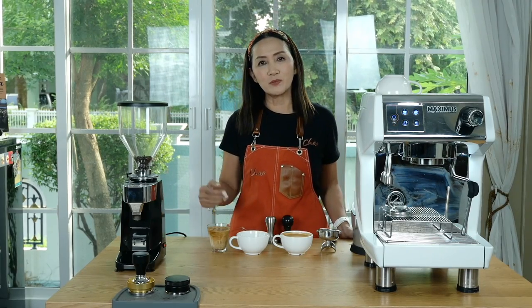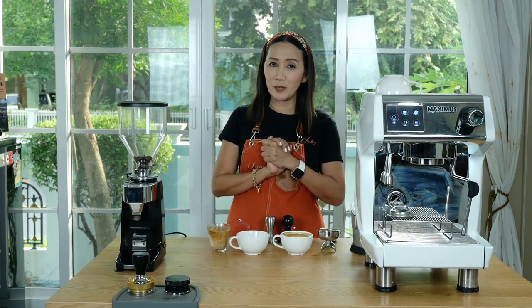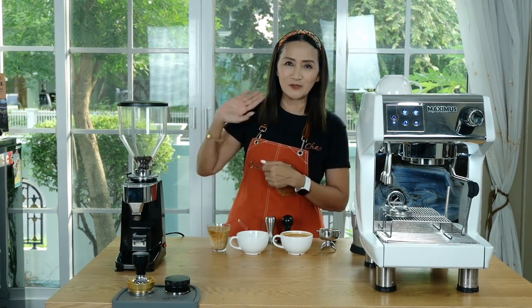If you have any questions about these machines, do let me know. I may not be able to answer all of them, but somebody in the community might be able to help you out. In the meantime, stay safe, stay tuned — I'll see you again next time. Thank you for watching. Ciao for now.